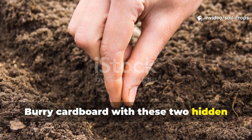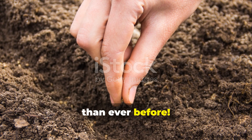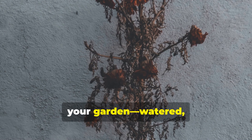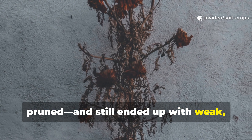Bury cardboard with these two hidden ingredients. Your roots will grow deeper than ever before. Have you ever done everything right in your garden — watered, fertilized, pruned — and still ended up with weak, lifeless plants?